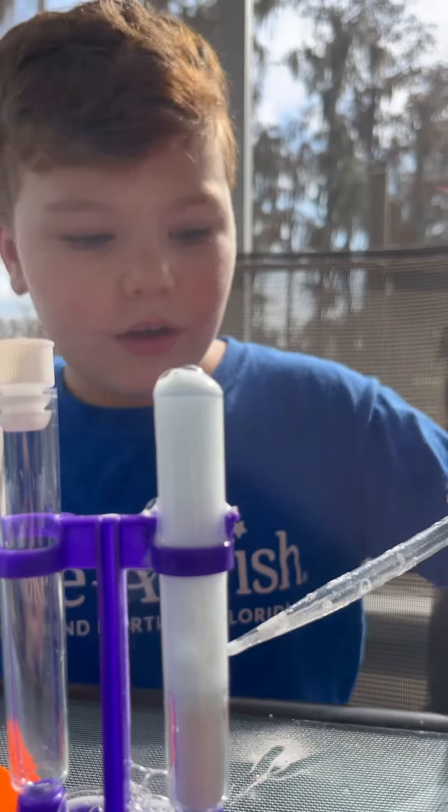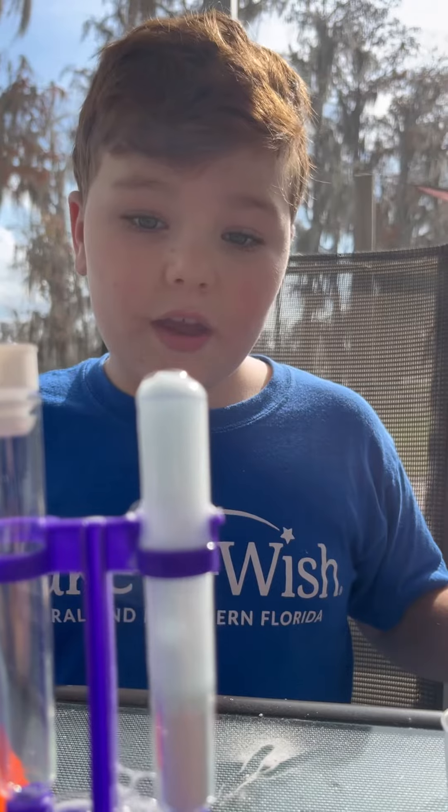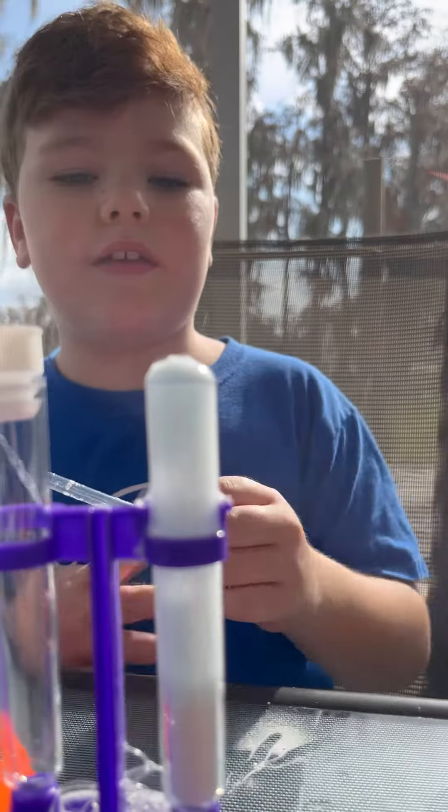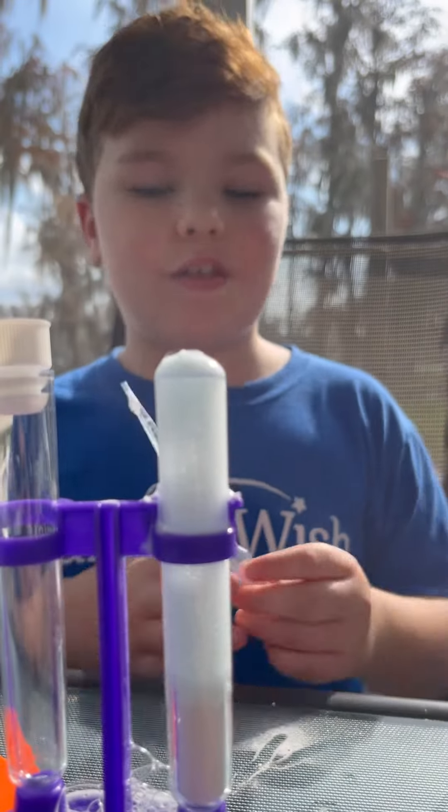We put the baking soda, the dish soap, and vinegar mixed together into it. It makes a chemical reaction and starts fizzing.